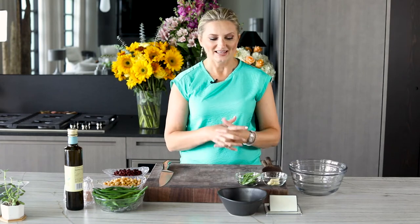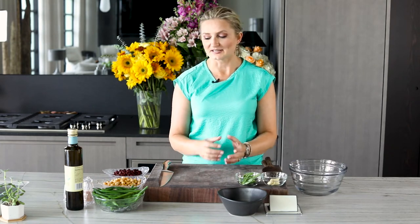Hi, I'm Natalia and welcome to today's episode. It's a really good one, it's a really quick one, it is a delicious one, it's packed with protein, it's vegan, it's great.